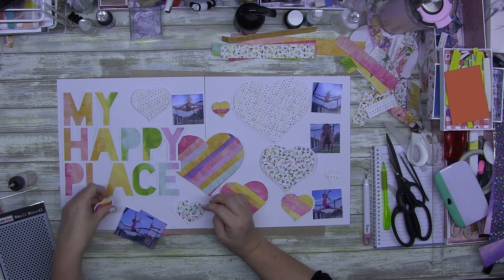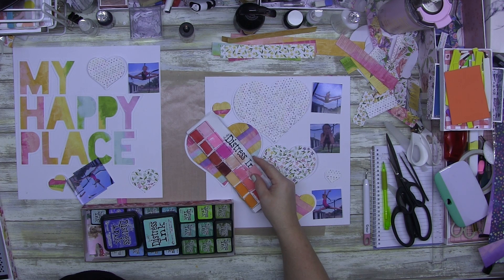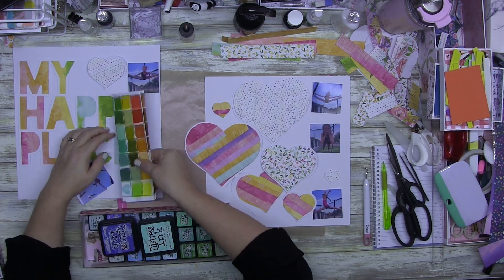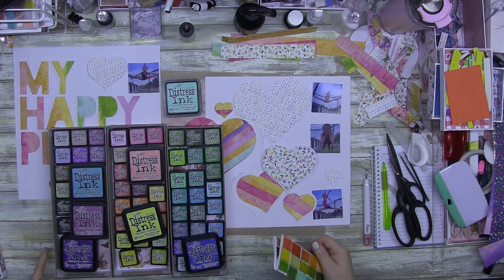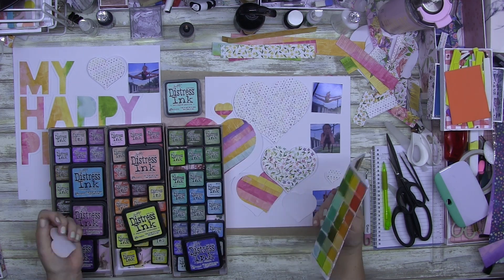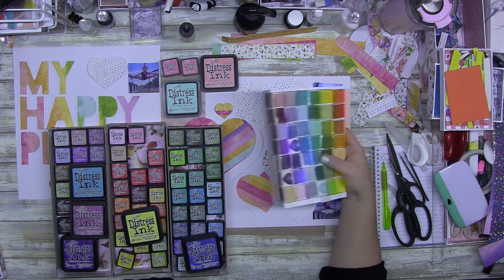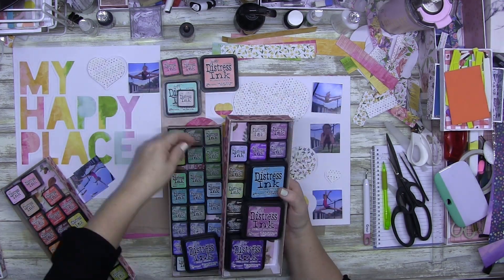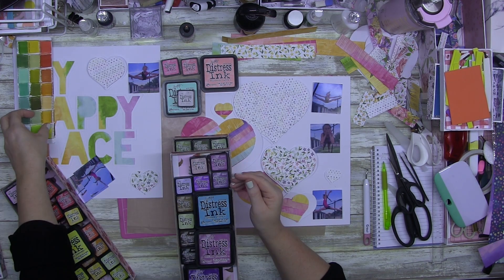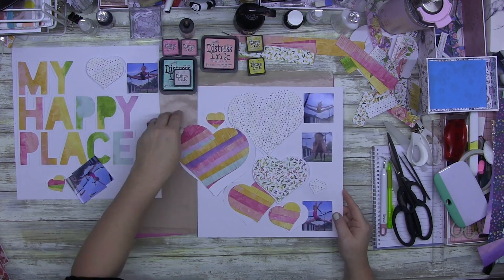My photos are two by two — I cut them down to be two by two. What I'm actually scrapbooking is some of the things my daughter loves to do as a gymnast; she is absolutely amazing and doing so well. You can also see here how I store all my distress inks — they're in three trays in the order of my swatches, and that's how I pick which colors to use.